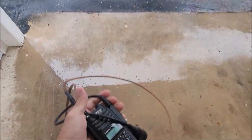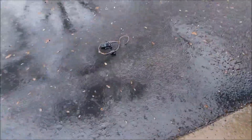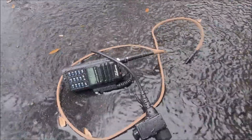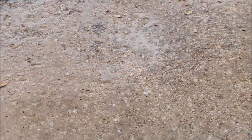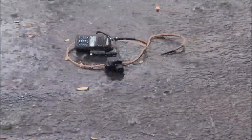We're going to throw it right out in the driveway. Ugly day. There's hail falling on it right now. You can see some of the hail building up on the concrete. Been beating it for a couple minutes.